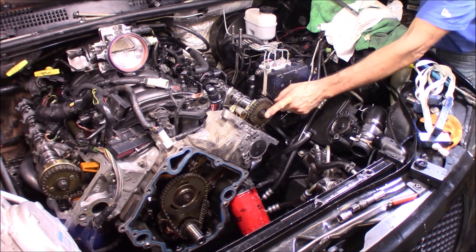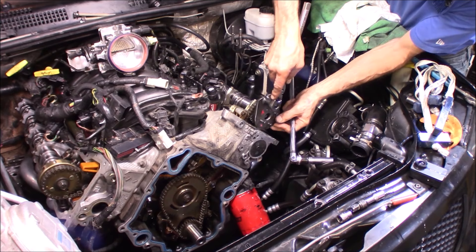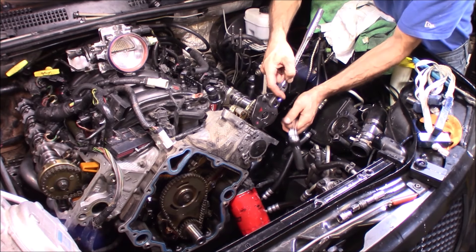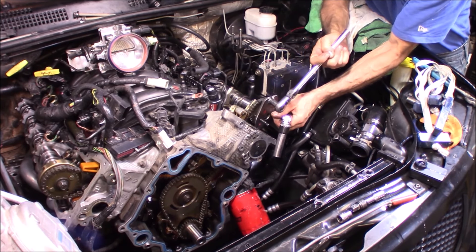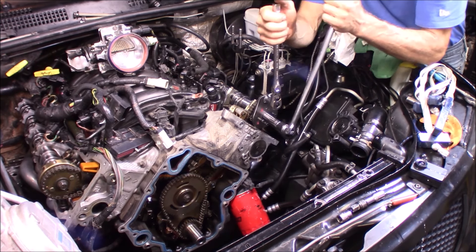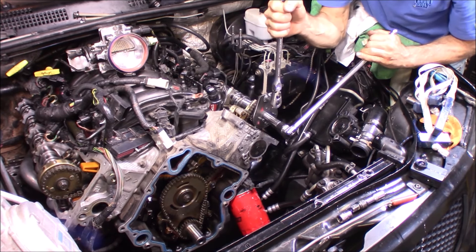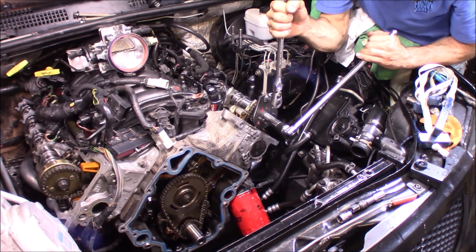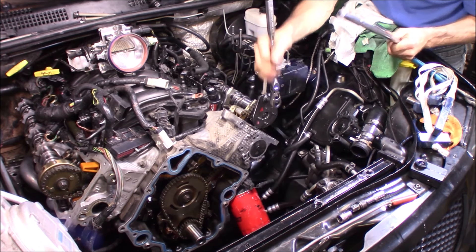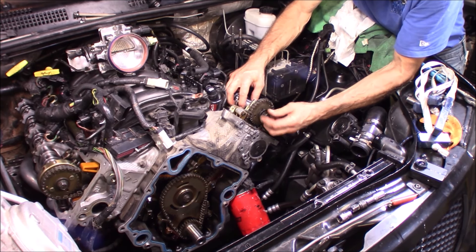I'm going to start by removing the cam bolts. Now I made a special tool for this — they do sell one, but it only works on one side. Mine works on both sides. You hold the cam from moving with this tool right here, and then you can break loose the bolt. These are set at 90 foot-pounds so they are rather tight. Once you get that bolt broke loose, it'll come right off with your fingers.